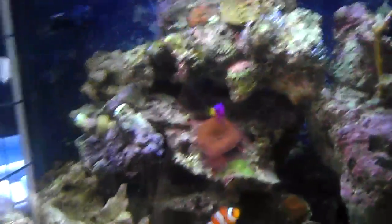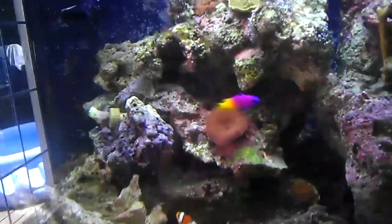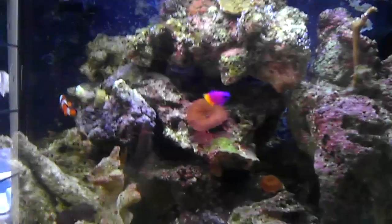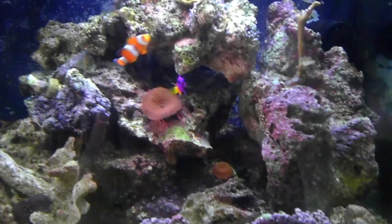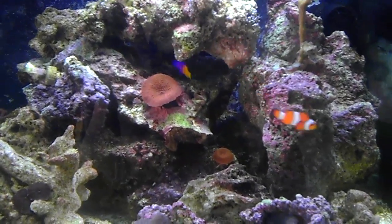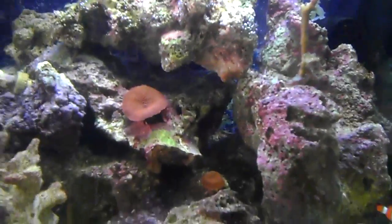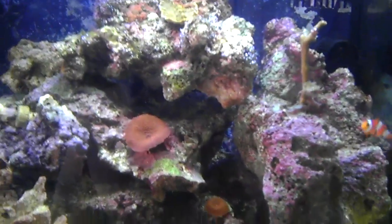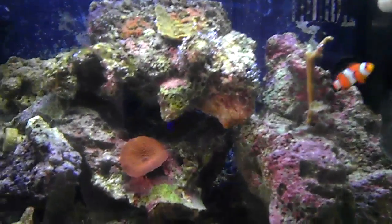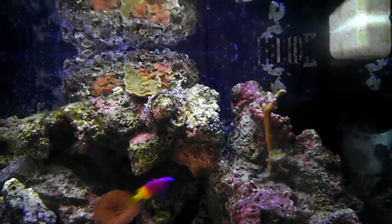My lights are the same — the standard 29-gallon BioCube, 36-watt 12K and the Actinic, I got a 36-watt of each. I'm thinking about getting some stunner strips and mounting them in there because they're both waterproof. It has a cover over it, but I can just drill a hole and mount some stunner strips in there — maybe have some corals requiring more light that might be a little more happy.